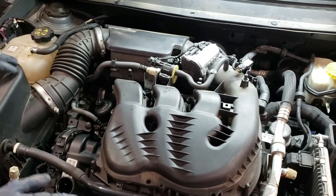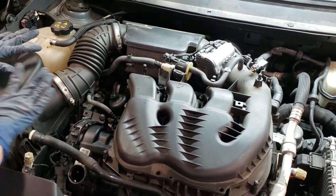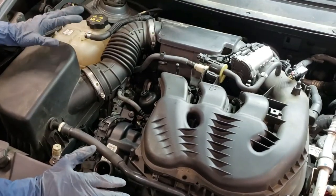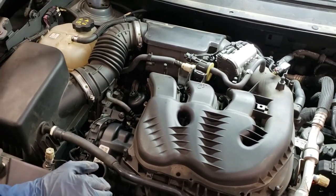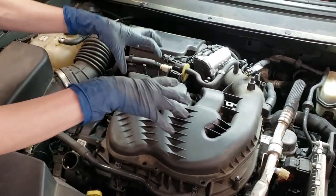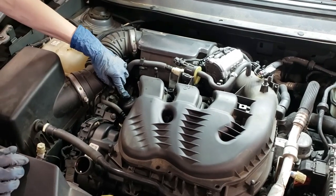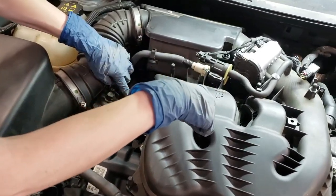This is my first time doing this job and I'm going to try to be as meticulous as I can in explaining this. We're going to break this down into three major steps: removing the air box and air hoses, then removing the intake manifold, and then removing the oil cooler which is directly underneath the intake manifold.